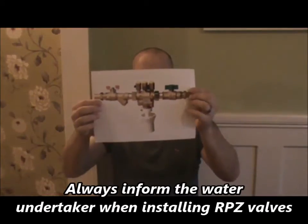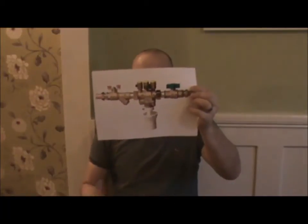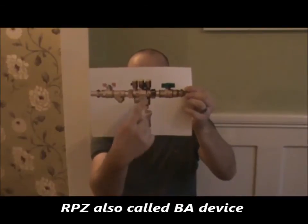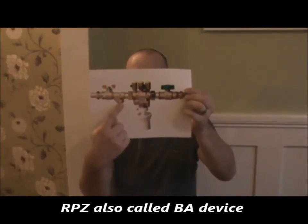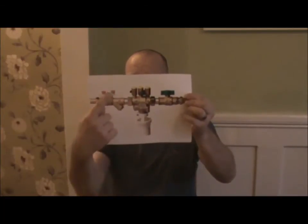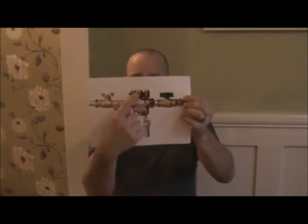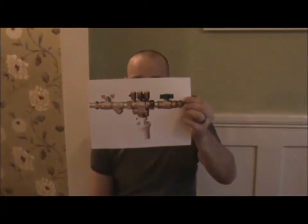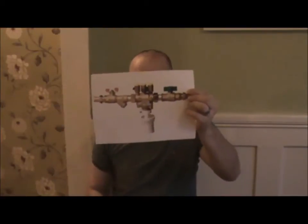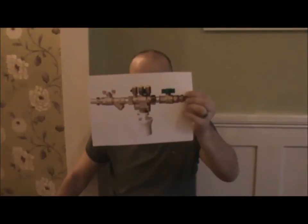RBZ valve — BA device. Reduced pressure zone. This is used in fire/wish sprinklers where they've got additives involved. You've got your tundish, your line strainer which is the mesh to prevent dirt going through, your isolation valves both sides, and your three sampling points just to check the jumpers are shutting off. These must be fitted horizontal to prevent dirt getting on the washers.